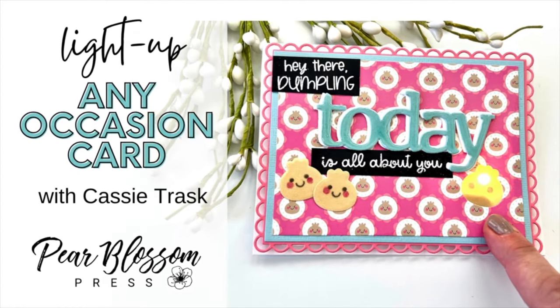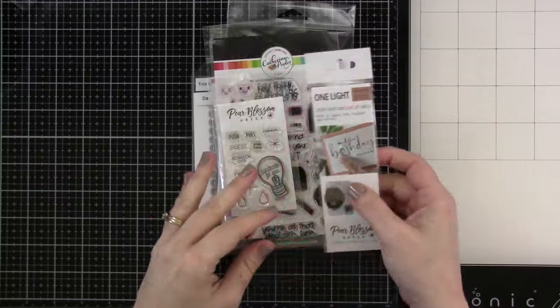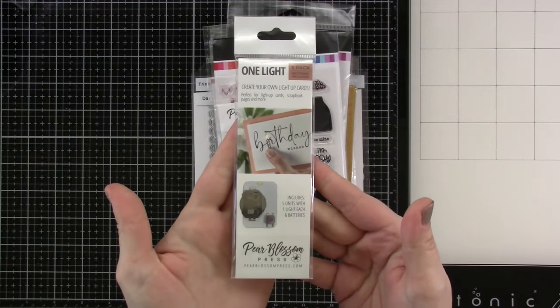Hey everyone, it's Cassie. Welcome back for another Pear Blossom Press video. We're going to be making an all-occasion card.